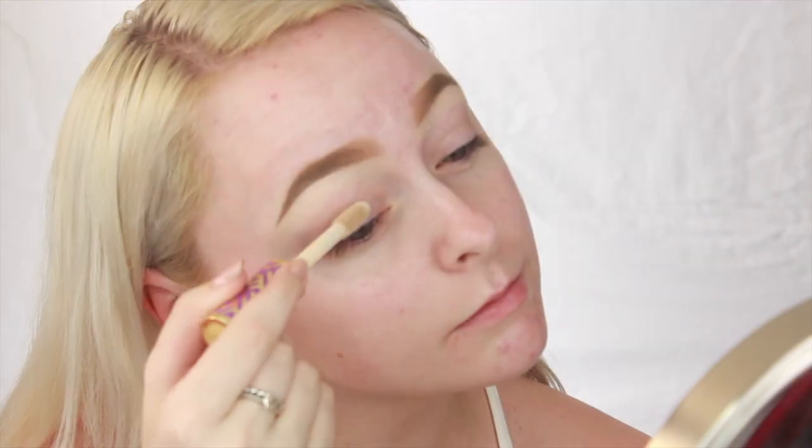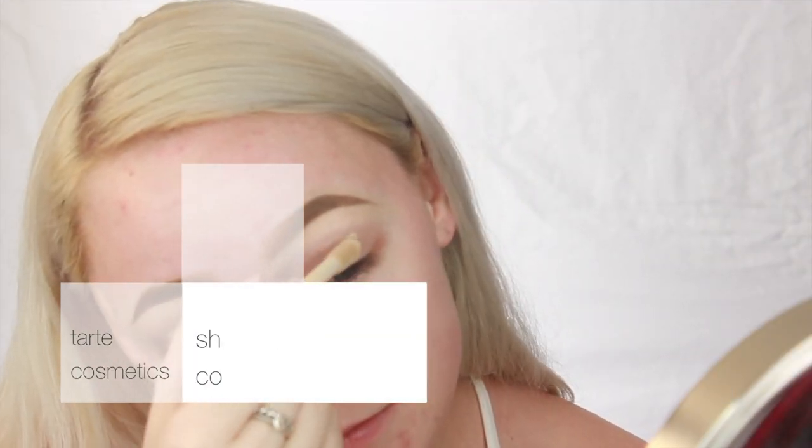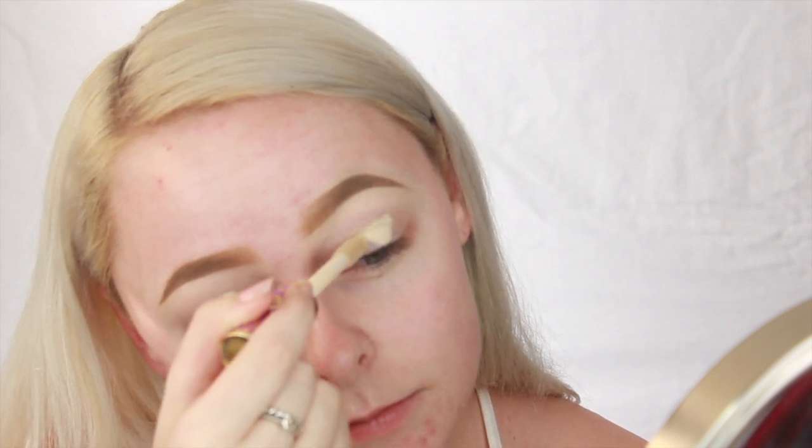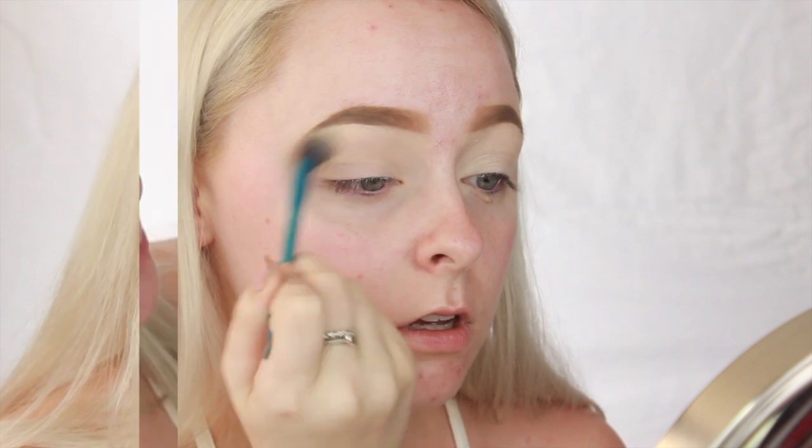We're going to start out with using some concealer just to get an even base on the lid and prepare for the shadows. If you're more of an eye primer type of gal, then just apply that right now, but I find that concealer works fine for me. I'm just spreading it around with my finger, and then I'm setting that with some translucent powder just so it doesn't crease and makes the shadows blend a whole lot easier.